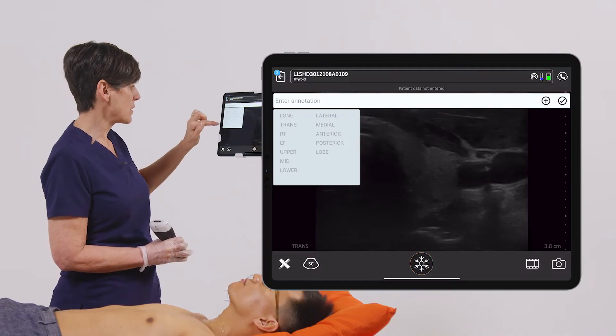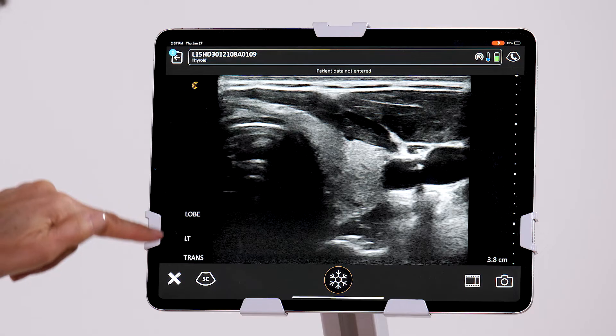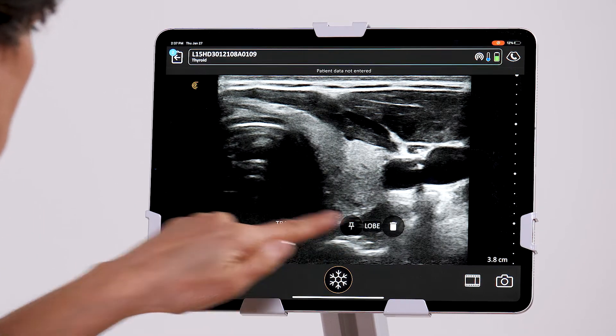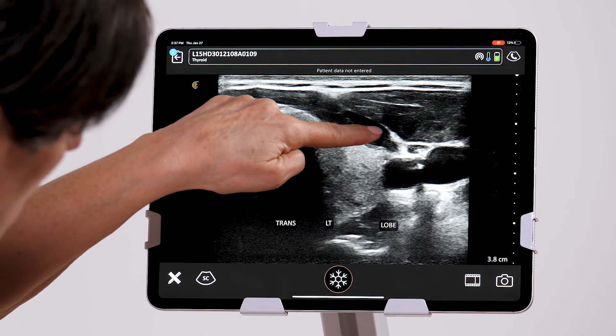For this, I know that I am transverse left lobe of the thyroid. I'm just going to tap outside of that box, and here are my annotations. I can move them around just by dragging them to where I want them. I can also take a little pin and point to the structure.